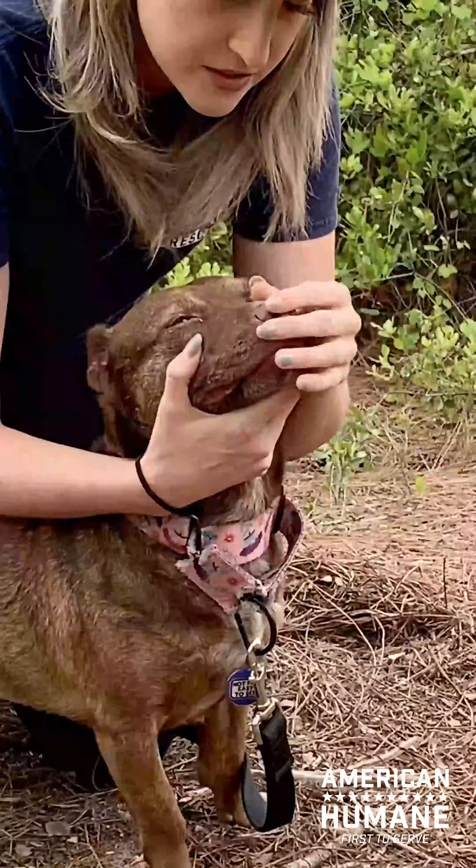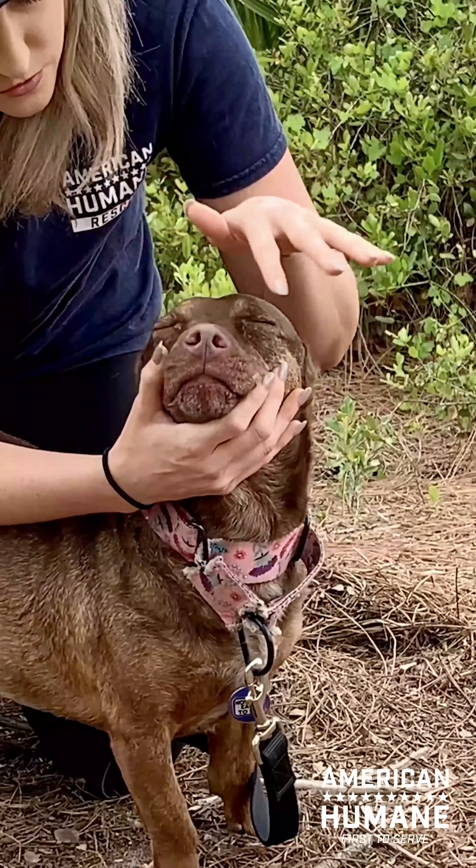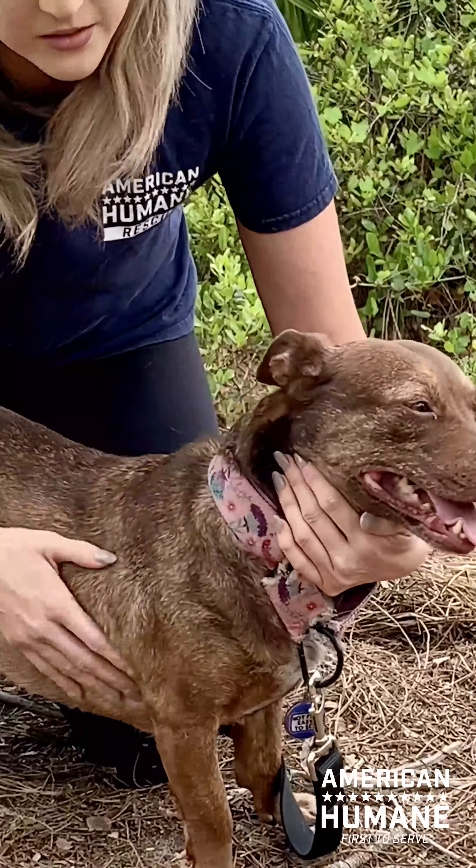I can also check her nose — her nose is nice and wet. Her eyes are moist. If her nose was dry or if her eyes were really dry, we'd be a little concerned as well.